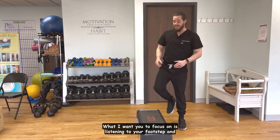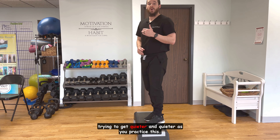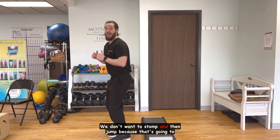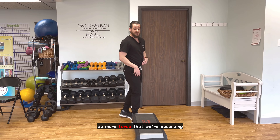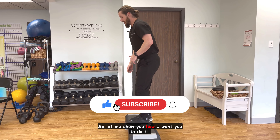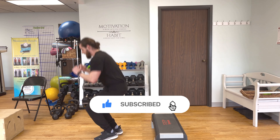What I want you to focus on is listening to your footstep and trying to get quieter and quieter as you practice this. We don't want to stomp and then jump, because that's going to be more force that we're absorbing into our lower extremity. Let me show you how I want you to do it — just like that.